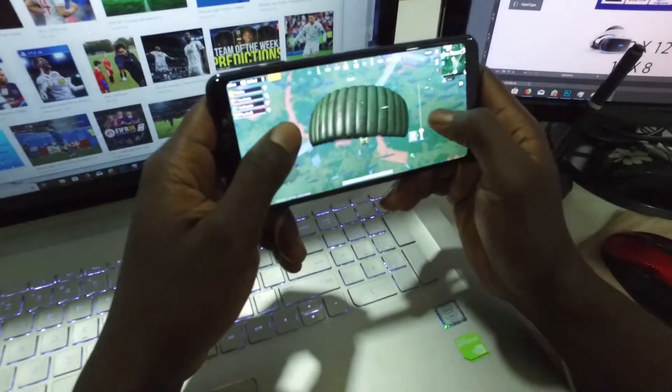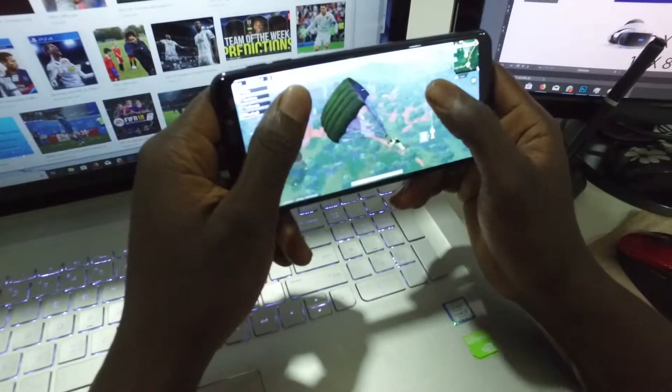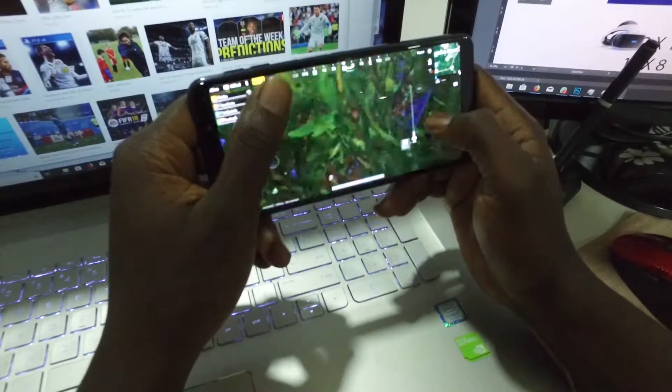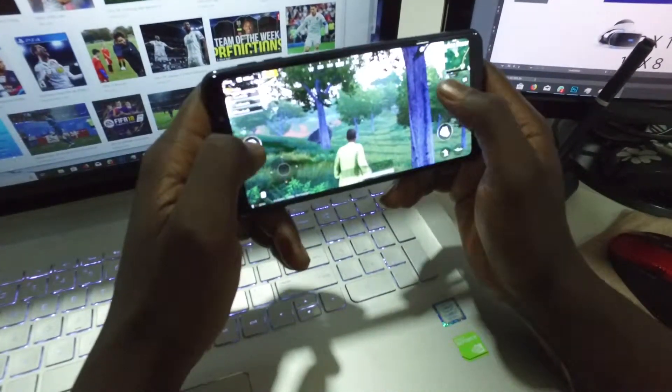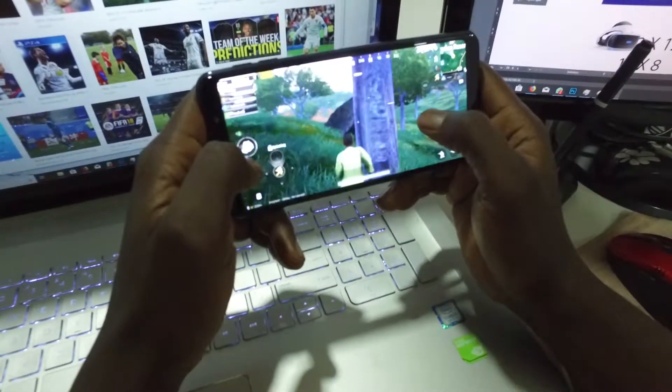So if you're in the market looking for a budget mid-range phone, the Samsung Galaxy A7 is one you should look at. The pictures are great, the audio is good, battery life is great, and if you're a gamer, you will love it too. This has been Kobe, Spiky and Chroma, and that's a Samsung Galaxy A7 2018 review.